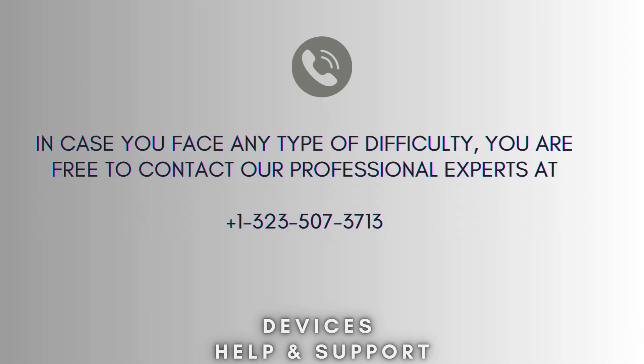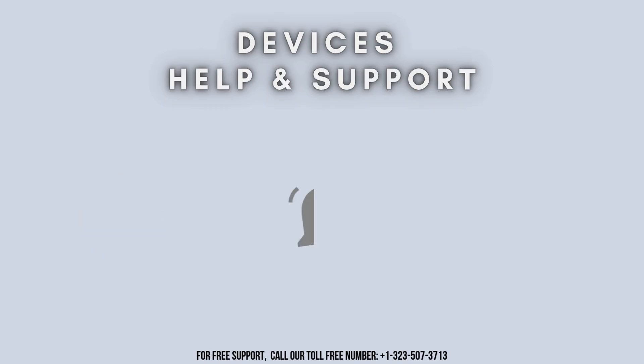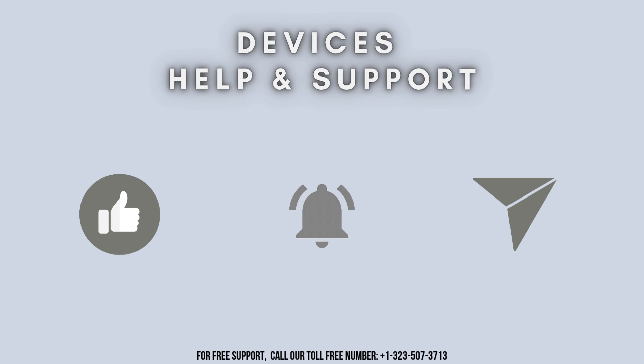I hope this video will prove helpful for you. If you're stuck in the middle of the process, don't worry — contact our professional experts at 1-323-507-3713. They will solve your problem as soon as possible. Thanks for watching. Don't forget to like, share, and subscribe to Devices Help and Support, and stay tuned for more updates.